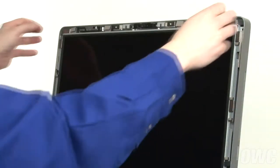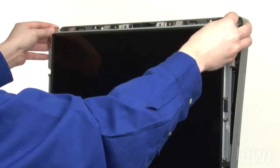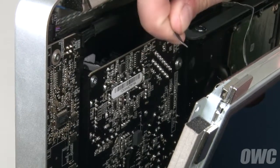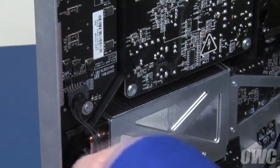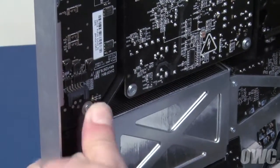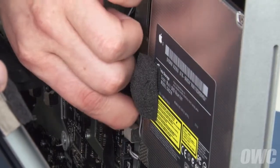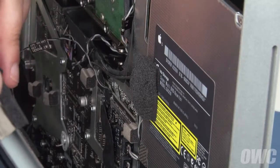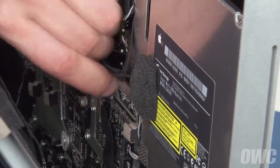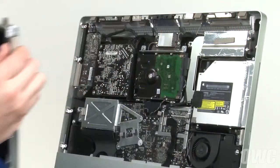Being careful not to touch the screen itself, gently pull the screen forward until you can see the vertical sync cable in the top left corner. Detach it by sliding it straight out of the connector. Below the vertical sync cable is the backlight power cable; detach it by pushing on the release tab and sliding the connector downward. Next, detach the DisplayPort connector by squeezing the side tabs and gently pulling upward. Finally, slide the temperature sensor cable out of its socket.